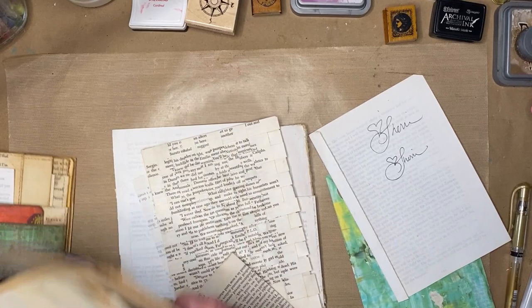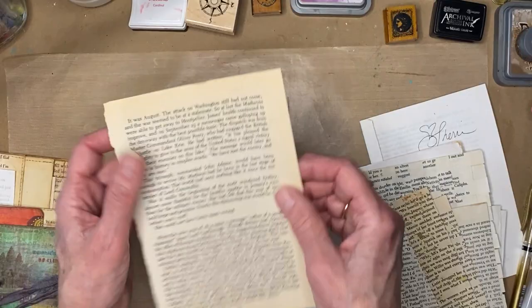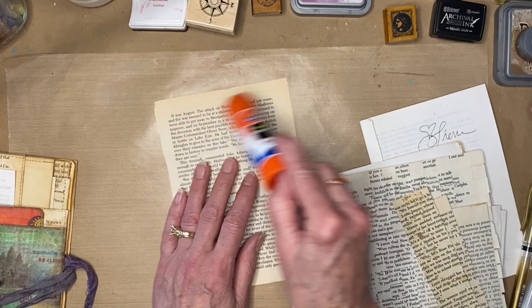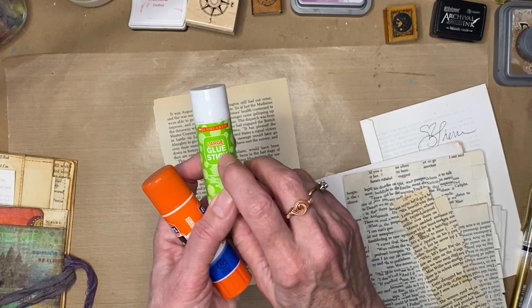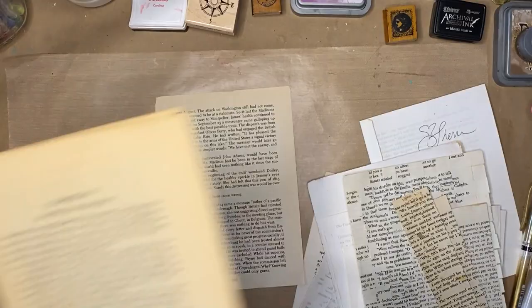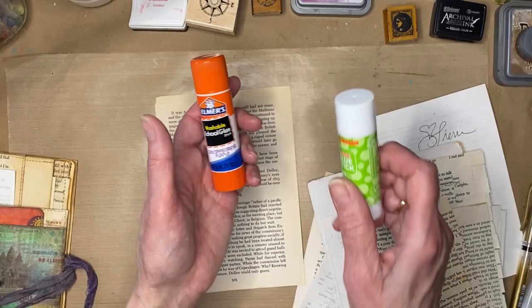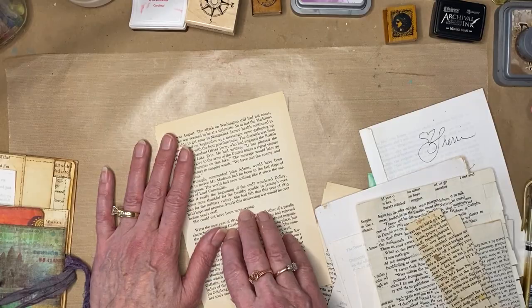I decided to try different paper weights. The best way I found was using a glue stick to glue papers together. I made up a bunch with just two pieces of paper together. I've been using Elmer's purple disappearing glue stick because you can see where the glue is. I tried a Scholastic brand but it didn't stick well, especially on really old book pages. Someone told me Scotch brand is their favorite, so I just bought more of the Elmer's and it works great.